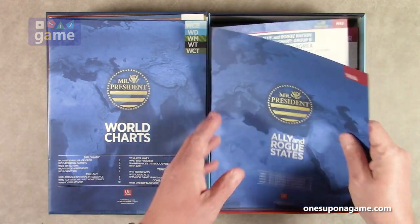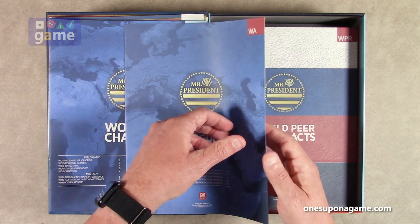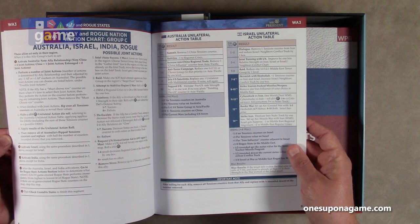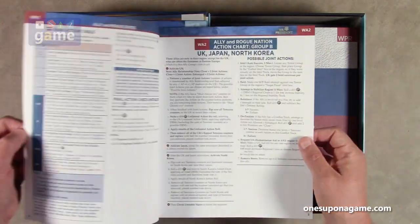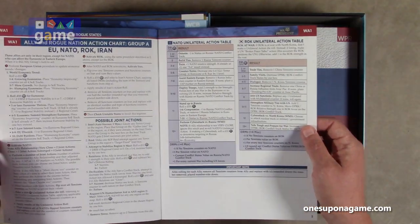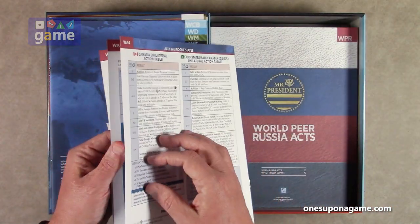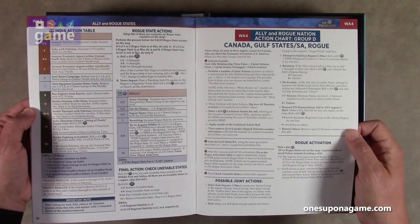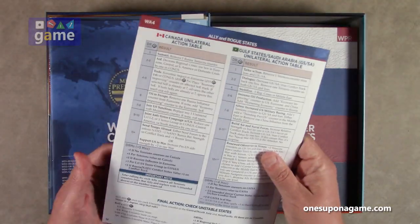Now the ally and rogue states book — we're still to get to a game board! There are action groups A, B, C, and D with various charts for different action groups. Action group one is EU, NATO, Republic of Korea, and Iran; group two is UK, Japan, and North Korea; group three is Australia, Israel, India, and rogue nations; group four is Canada, Gulf States, South America, and rogue. About 12 pages.